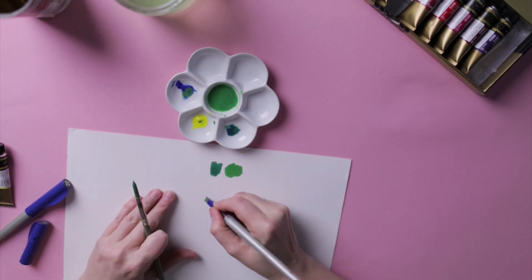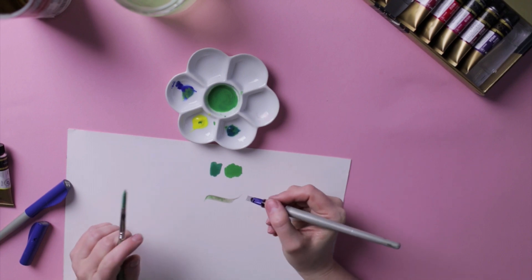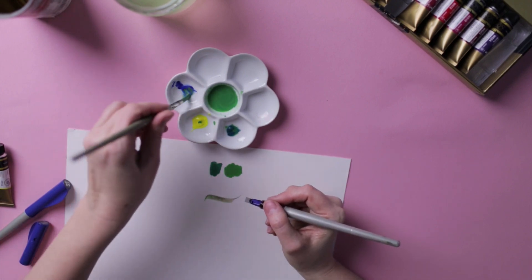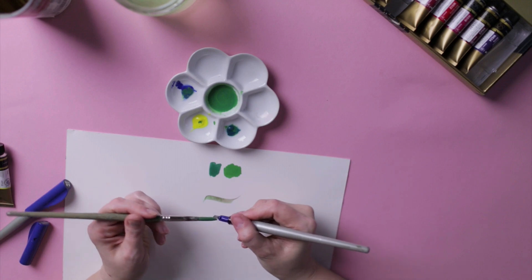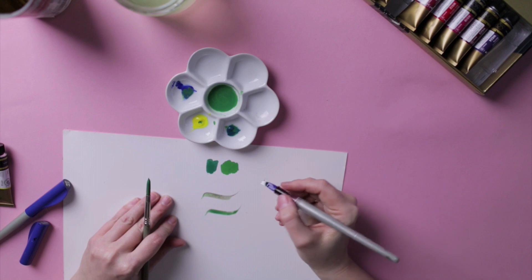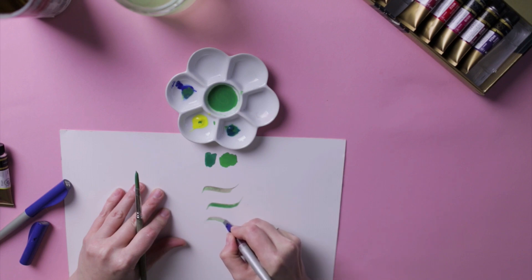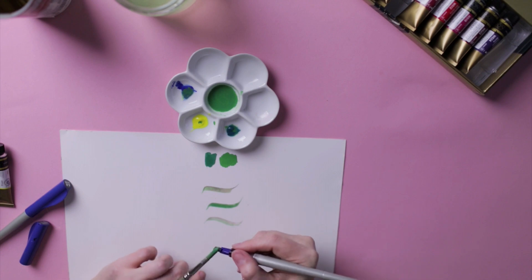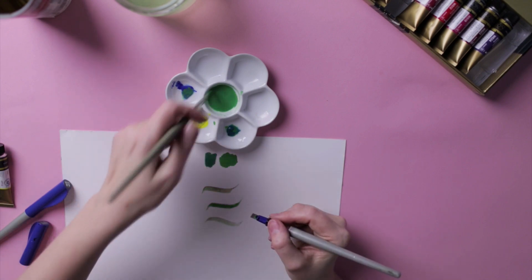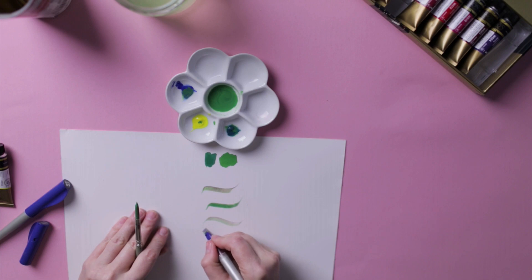I hold the pen in my right hand and load it with my left. The steeper the angle when you put the pen onto the paper, the thicker your stroke will be. I'm lifting the pen at the end — starting at one angle, putting it fully on the paper, then lifting it up.